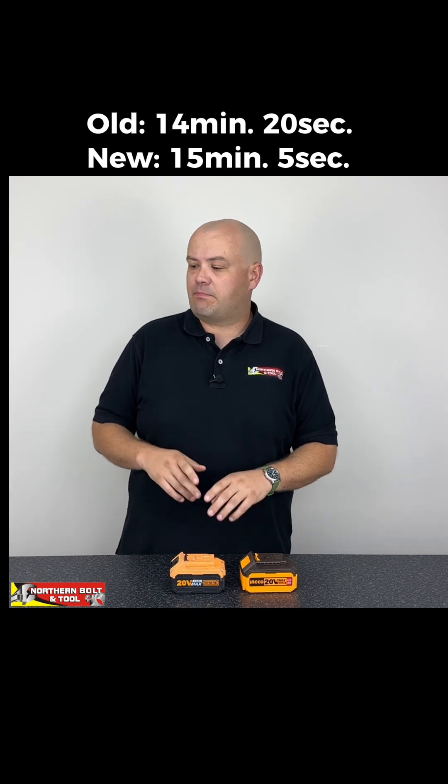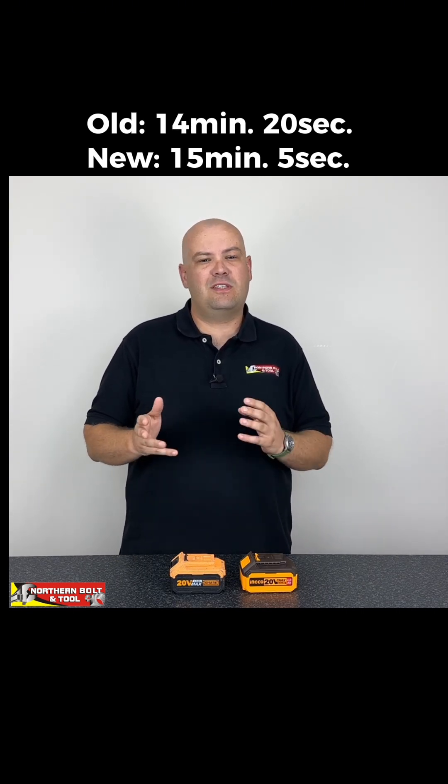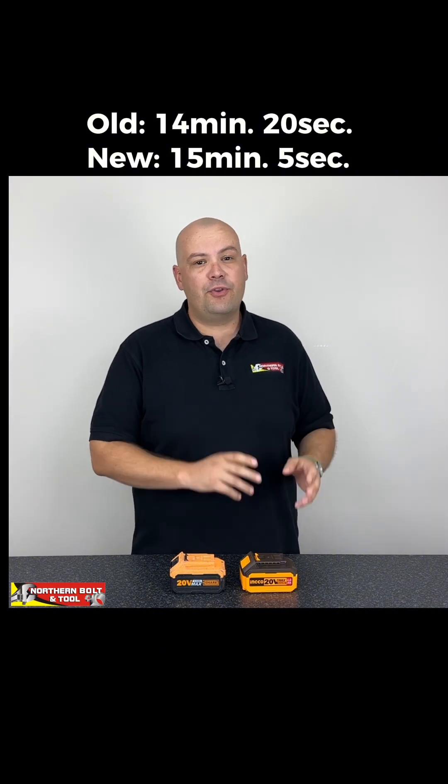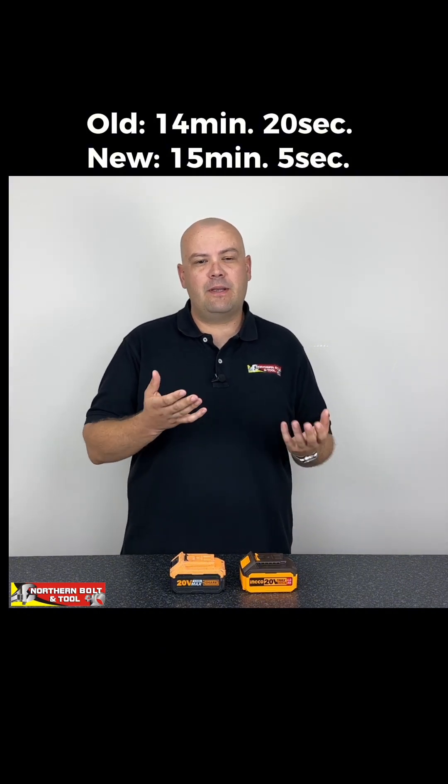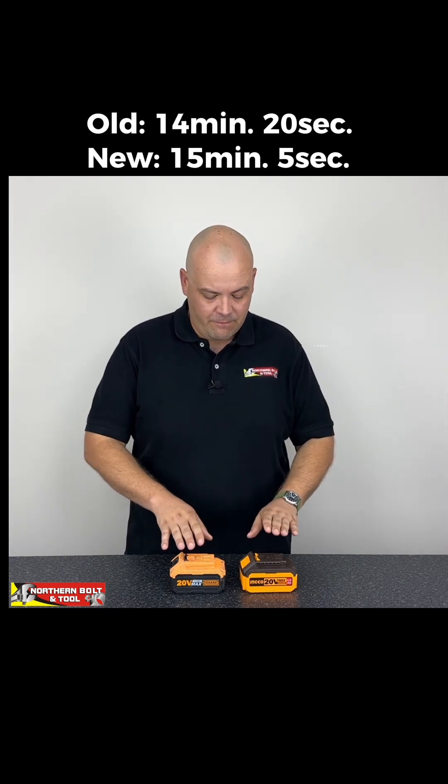The old battery powered our heat guns for about 14 minutes 20 seconds — roughly 14 and a half minutes — while the new battery got just over 15 minutes. That's about a five percent difference, which is very, very little.